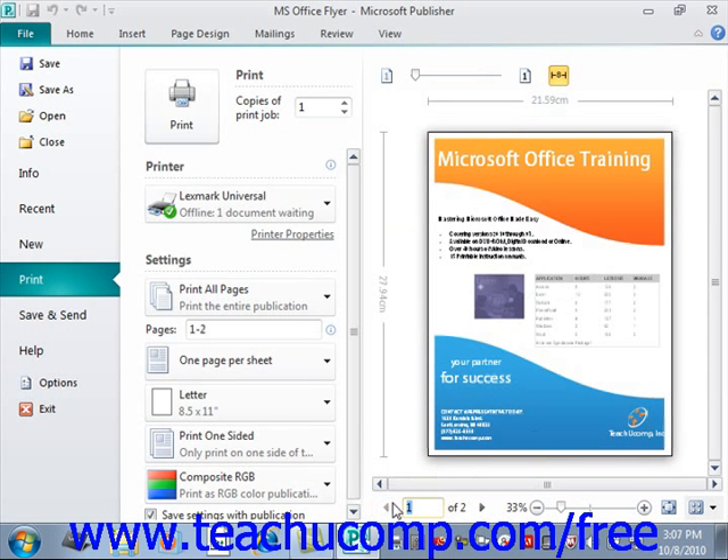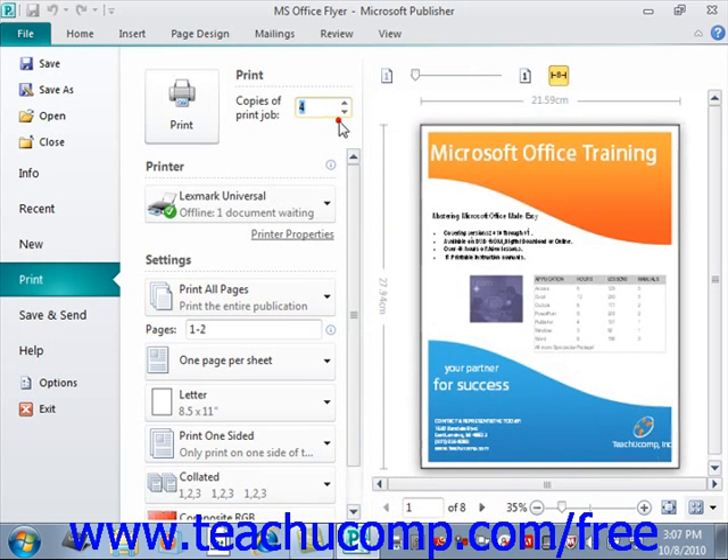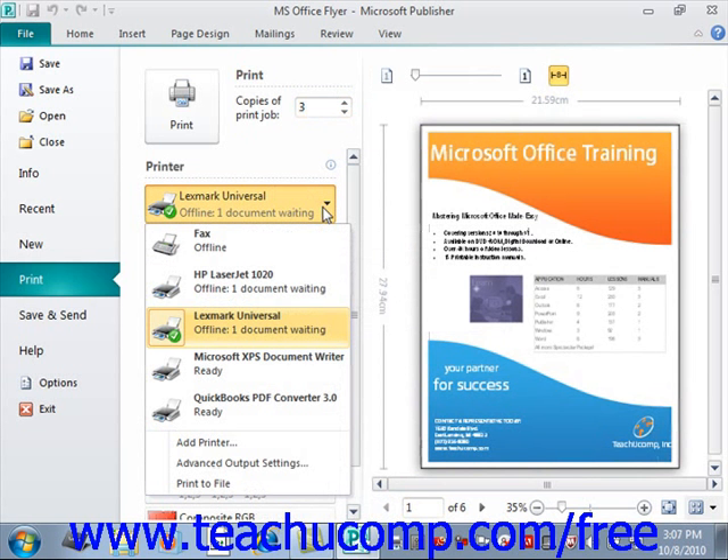After you've previewed your publication, you can set any additional printing settings in the same area within the Backstage view. Up in the Print section on the left-hand side, first enter the number of copies you'd like to print into the Copies of Print Jobs spinner box. You can either enter a value yourself, like 10, or use the little arrows to change that value. In the Printer section just below that, use the dropdown to select the name of the printer to which you want to print the publication.